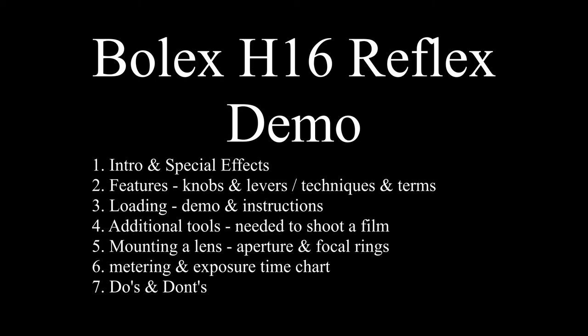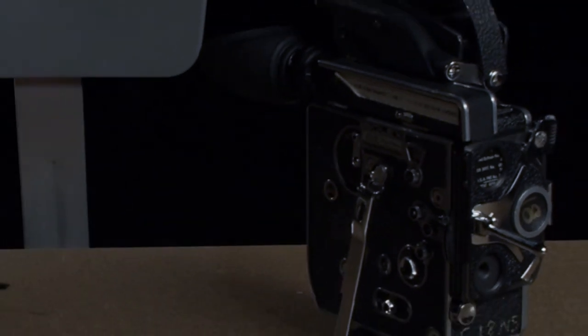I'm Kim Kuehn and I work at the Massachusetts College of Art and Design in the film department. Today I'd like to introduce one of my favorite tools, the Bolex H16 Reflex Camera.